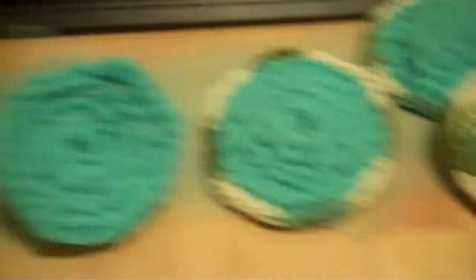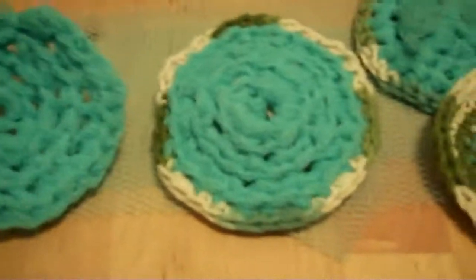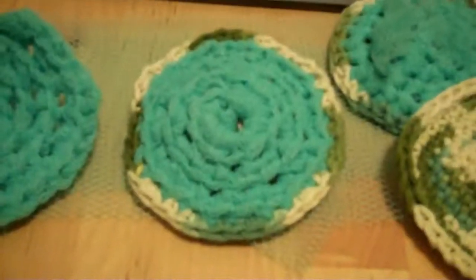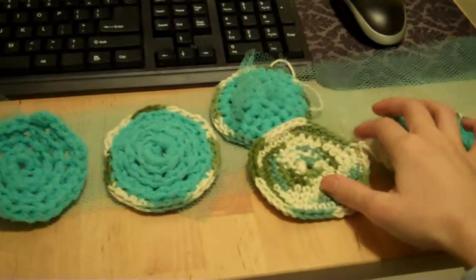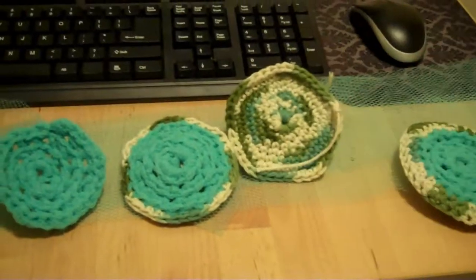There are all the steps: from the netting, to the crochet of the netting, to the first round of cotton yarn, to the backing, and then everything all together. As you can see, I am going to make her a set of four. And there you go.